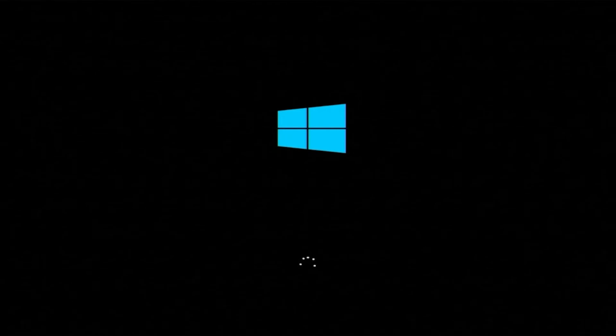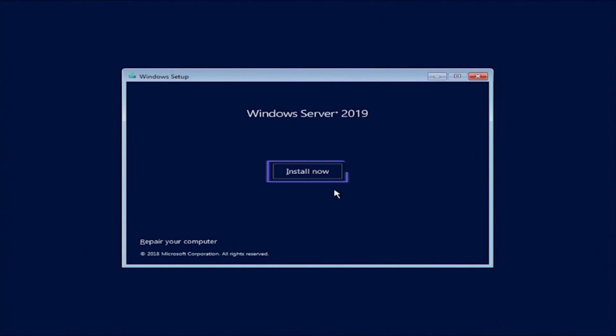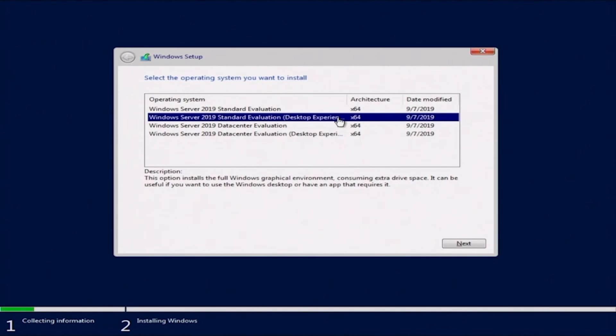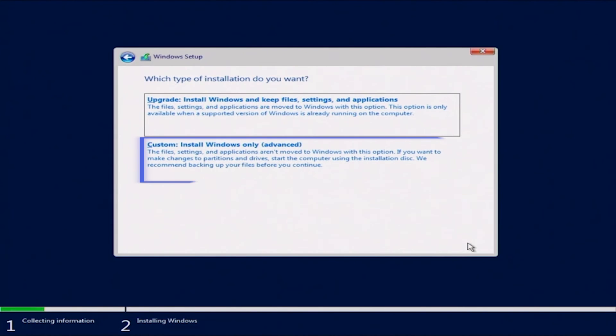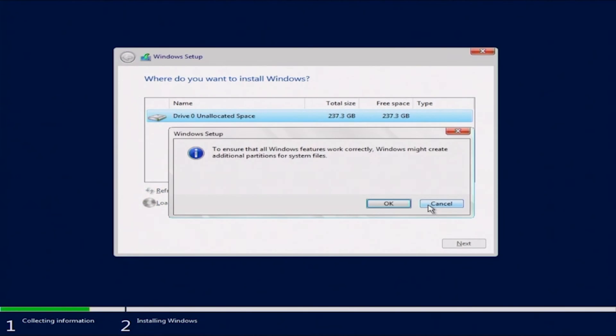Once we're in the installation, we can go ahead and pick our language — we're just going to keep it at English — and then click next and click install now. Here we can click the operating system we want to install; we're going to do Windows Server 2019 Standard Evaluation Desktop Experience. Then we accept the license terms and click next. We want to do a custom install since this is a fresh installation of Windows. If you were upgrading a version of Windows, you'd choose upgrade. Now we pick the drive we want to install Windows onto and click next.